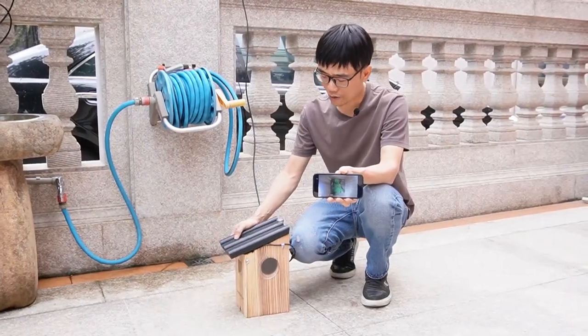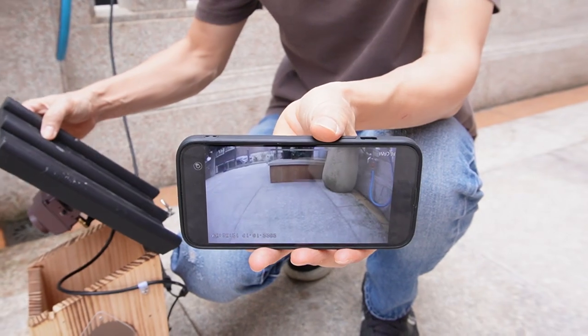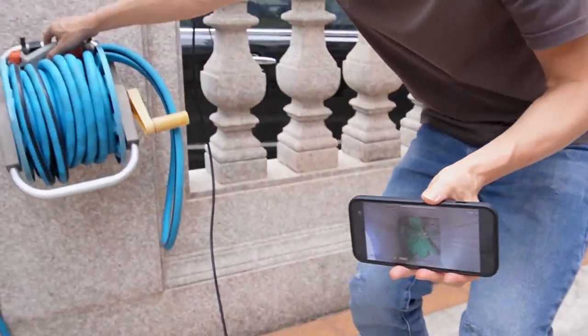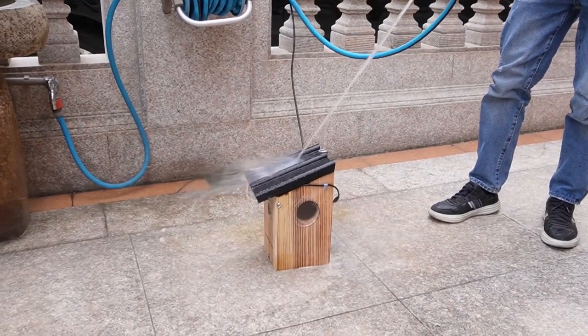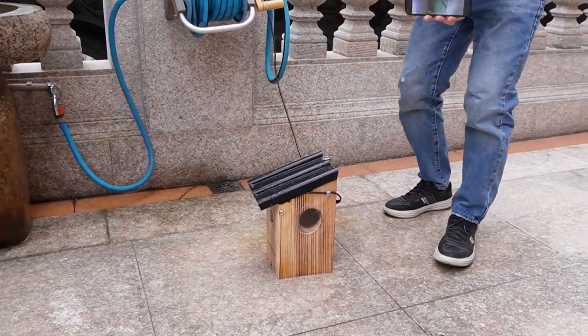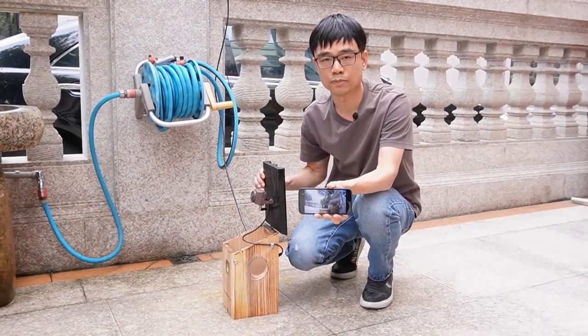The camera is waterproof. Why is waterproof so important? I have installed the BurbBox camera in this BurbHouse, and the camera is live on my mobile phone. If there is heavy rain, only a waterproof camera can survive. We don't have a problem with this waterproof BurbBox camera.